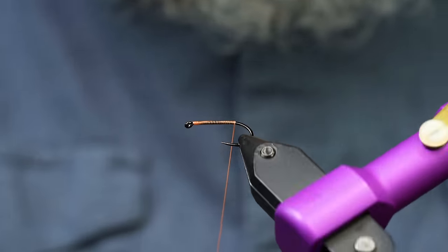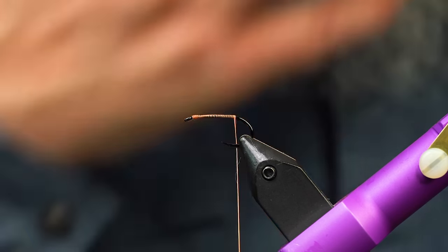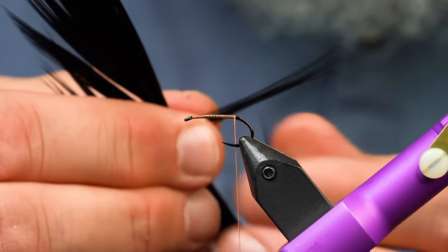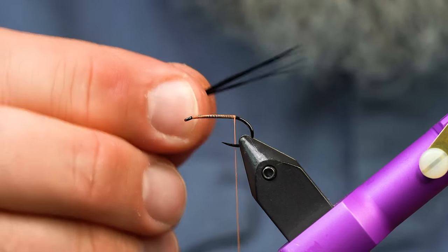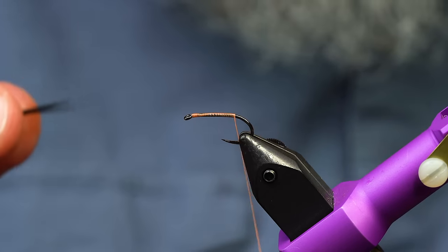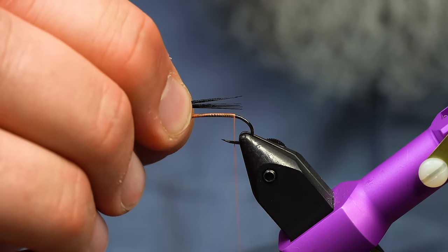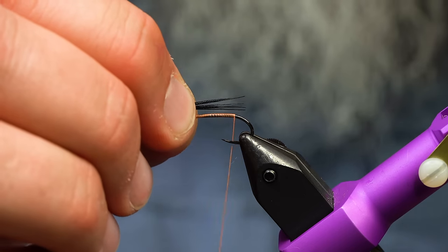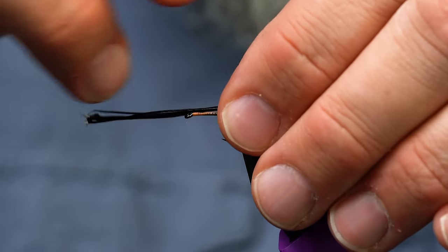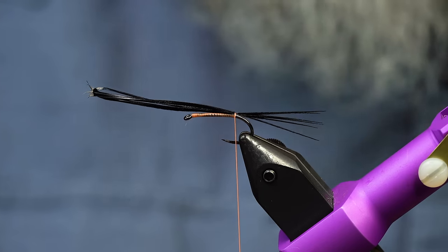We have a hook in the vise, and we're going to talk about tails today. A lot of times when I see beginners start tying — and the proportions are kind of tough to get the hang of — they'll come in and say the tail needs to be equal to the length of the body. Then they come in and when they go to tie it in, they don't realize that their hands didn't adjust quite right. They throw a tail on there and it looks like that.